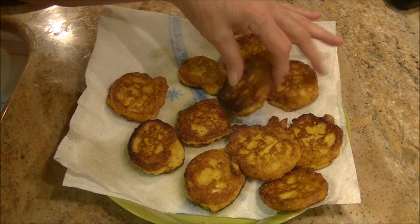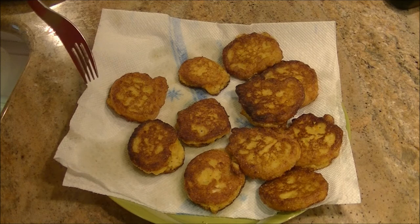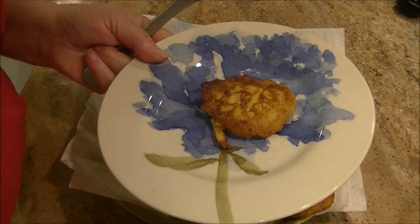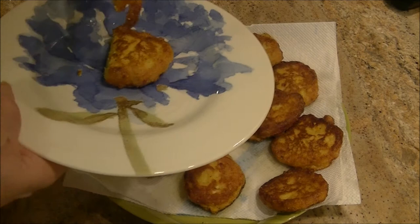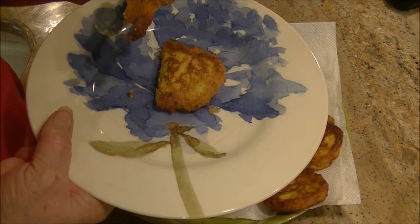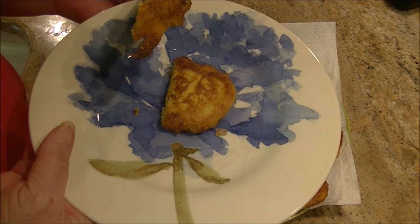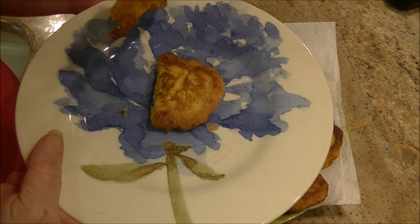The squash patties are done. Out of that one can I made 11, but some are bigger than others so you could probably get a dozen — plenty to feed a family of four as a side dish. I'm going to do a taste test. I didn't add anything beyond what you saw. You're welcome to add other things to your liking, but this is the basic recipe. I love the basics — some people overdo it and put so much stuff in that you don't know what the dish was supposed to be. When you stick to the basics and keep things simple, you usually have a better dish.